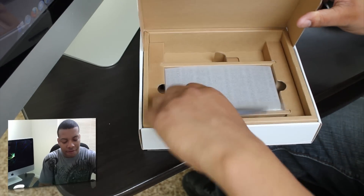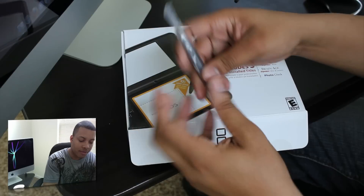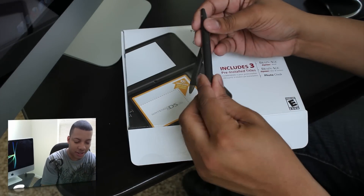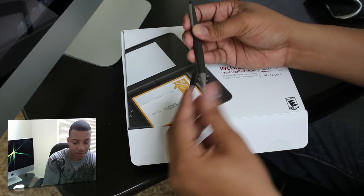And this one does have a full-size stylus. Normally you get that little itty-bitty thing that's probably easy to break or loosen — it's so small. But this comes with a full stylus, and it feels just like a regular pen.